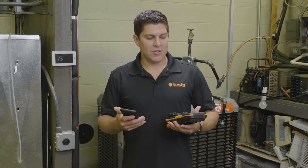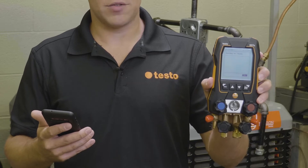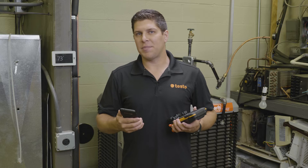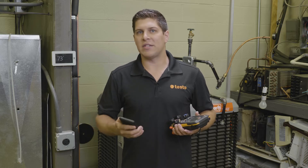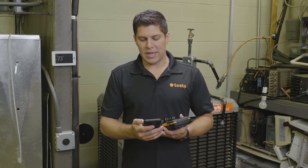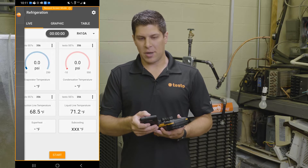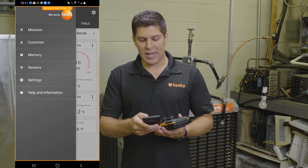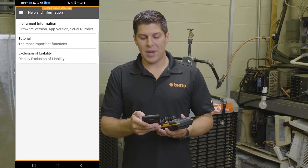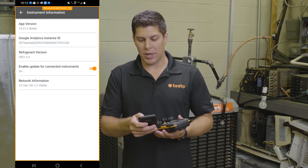First, what we're going to do is go ahead and turn on the manifold — you can see that I'm turning on the manifold right now. The first thing I want to get into is the automatic updates feature as well as the automatic refrigerants. We're going to go into the app, go into the menu, which is the three dashes up top, then jump down to Help and Information.